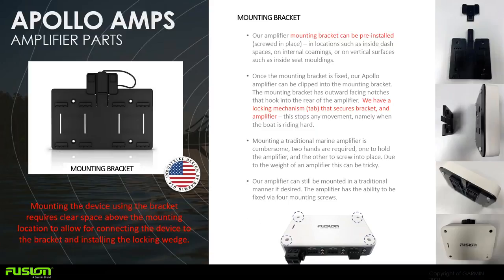The mounting bracket makes installation simple. You can pre-install the mounting bracket in a tight area, and once it's fixed, a locking system allows you to take the amplifier after wiring and lock it into place. A tab on top secures it so there's no movement in rough sea conditions. You can still mount the amplifier the traditional way via four mounting screws if preferred.